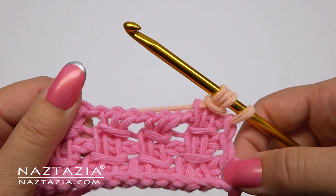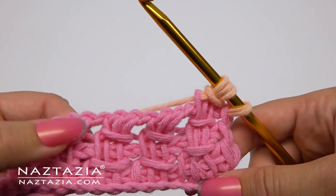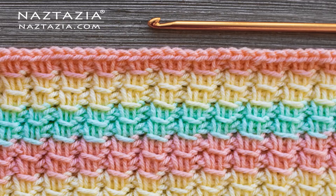Continue with this pattern for as many rows as you wish. And that's how I crochet the crossover stitch. Thanks so much for watching my video. Please subscribe to my YouTube channel to get notified of new videos from me each week. And if you liked the video you just watched, be sure to check out my next video, which I think you'll like very much.